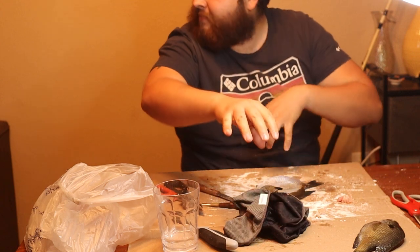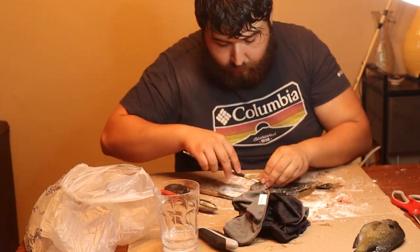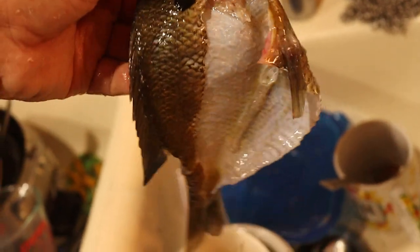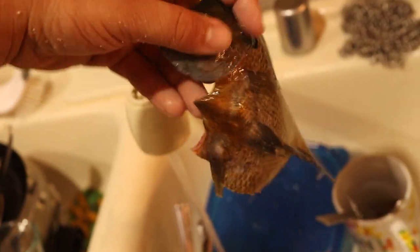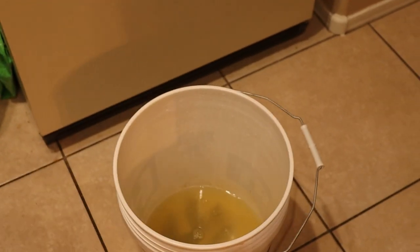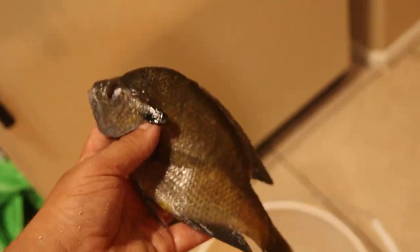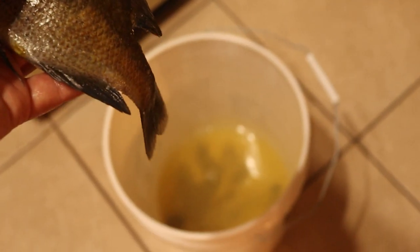Total, this is probably taking me about a little over an hour. Our next step is to put it in the solution — that is a solution of denatured alcohol and water, 50/50. This fish is going to sit in there for at least a day. Since he's pretty little, we could probably do a day, and then he will be ready for mounting.